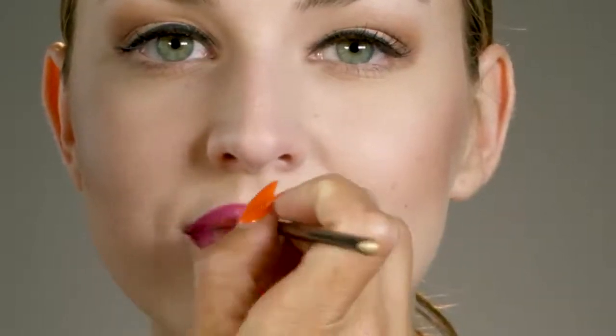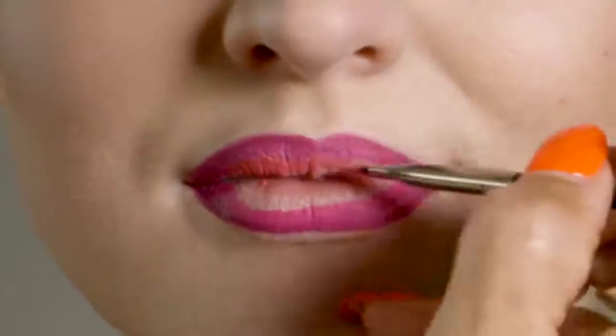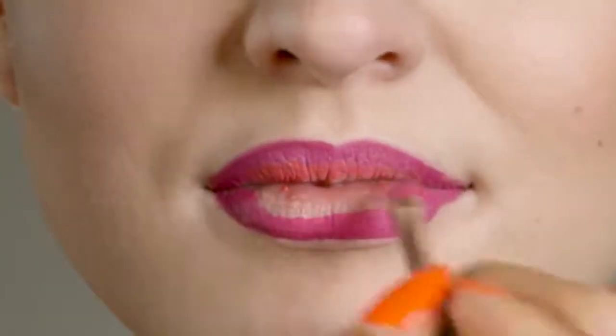The third and lightest color, Maven, will complete this ombre look. Use Maven to fill in the rest of your lips.